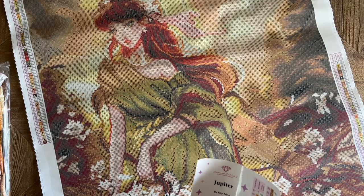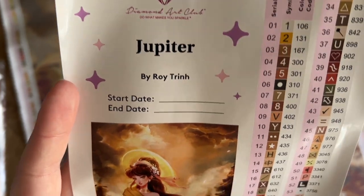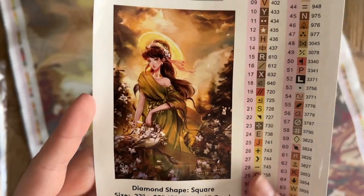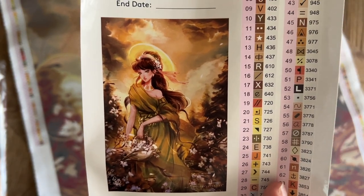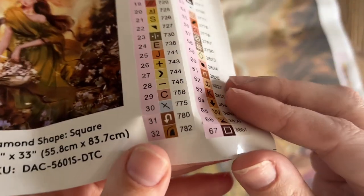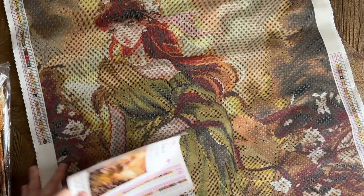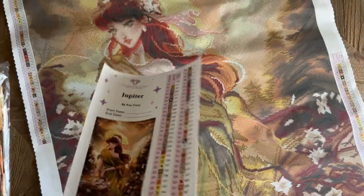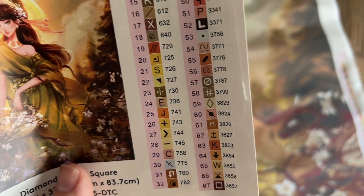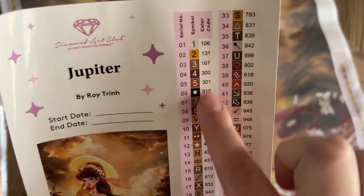Diamond Art Club also includes a larger sticker sheet with the name of the artwork, the artist, a spot to write your start and end date, the beautiful original artwork — looks like we're going to have lots of shades of greens and browns, maybe some whites and grays. There's also a set of pre-cut stickers, already all pre-cut for you, which makes the kitting-up process go quickly if you'd like to label resealable bags or bead storage containers. This kit is going to have 67 colors — very colorful.